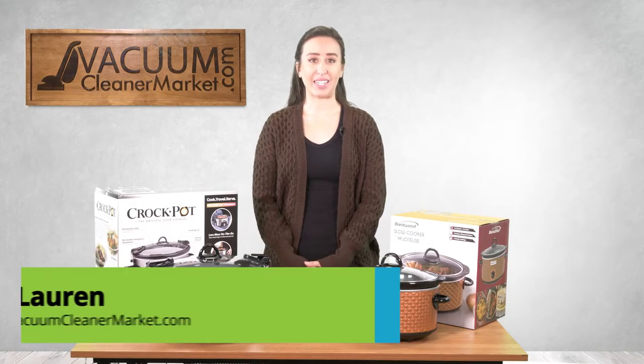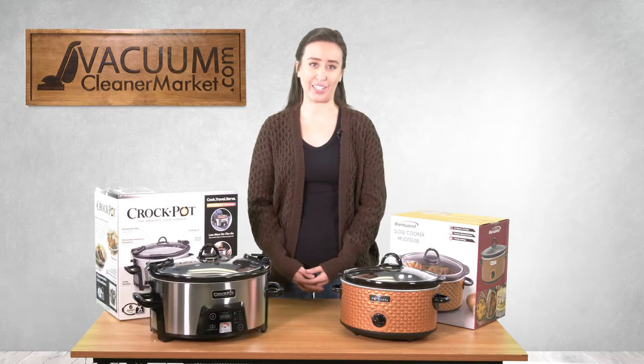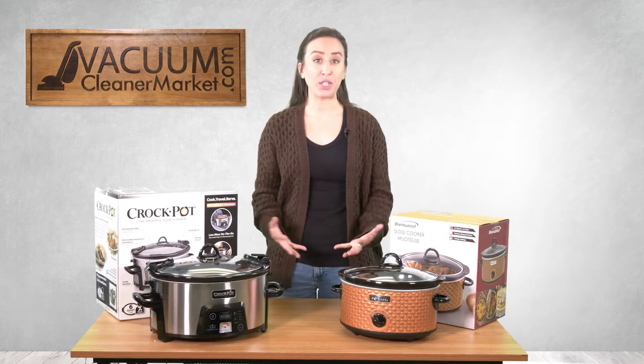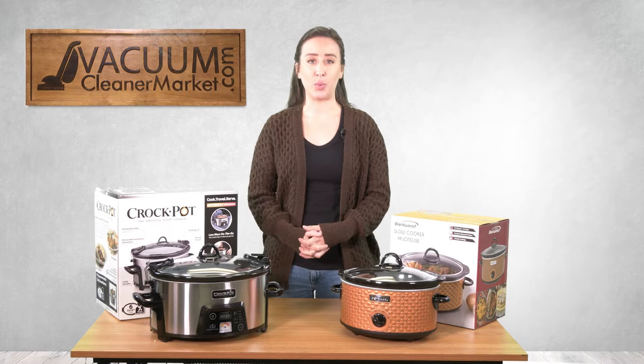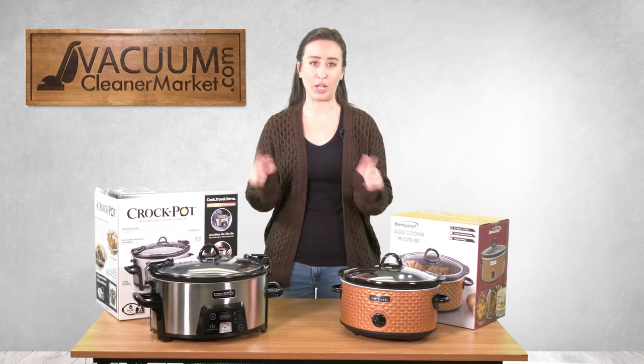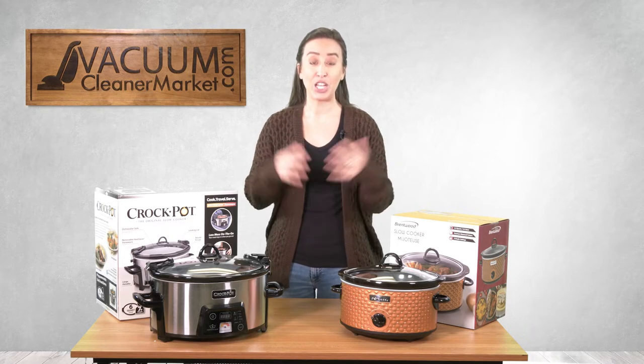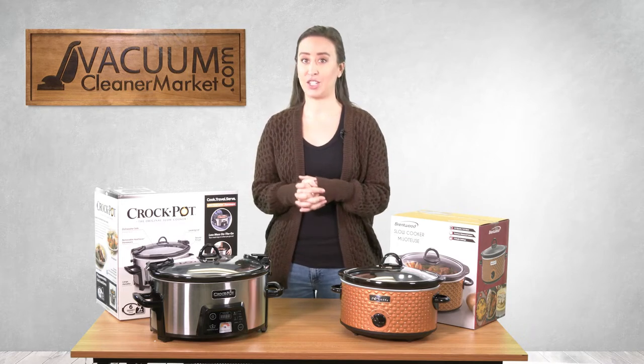We are going to be making a super easy no-fuss crock pot vegetarian chili today. Before you think you have to write all of this down, don't worry — I've included a free printable recipe in the bottom of this video, so don't feel like you have to write anything down.